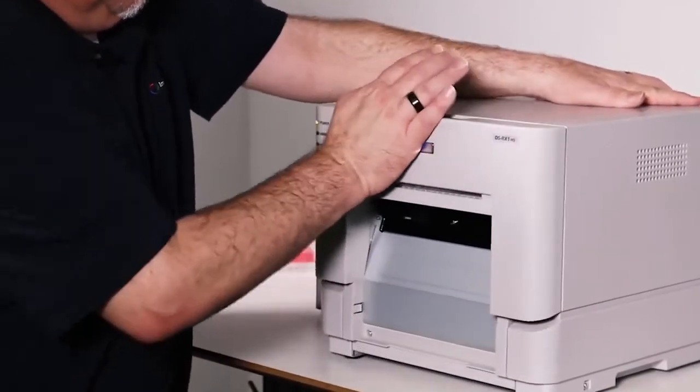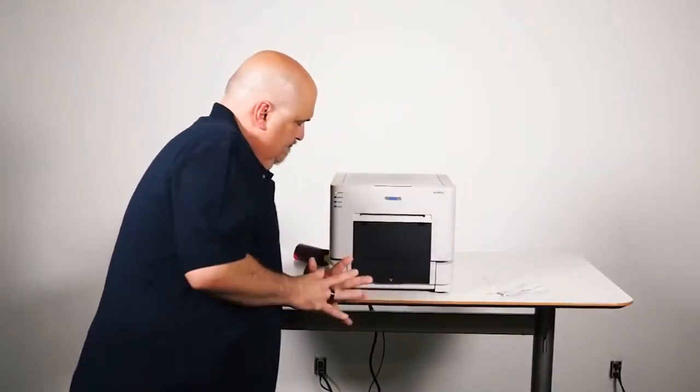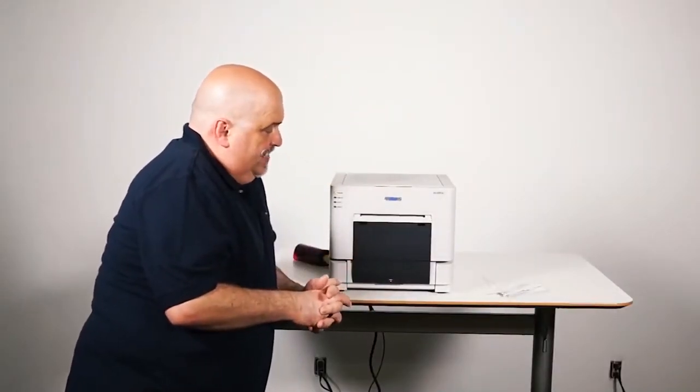We're just going to close this. The first thing it's going to do is perform a line alignment.